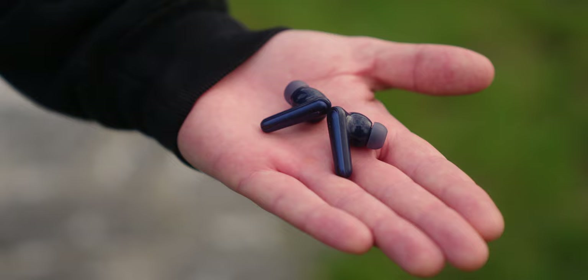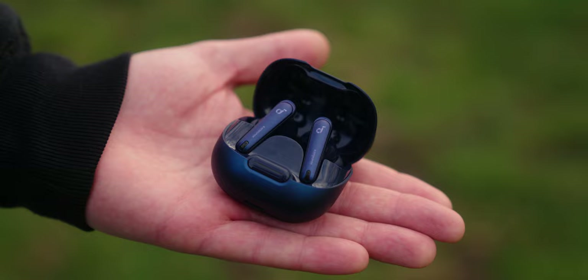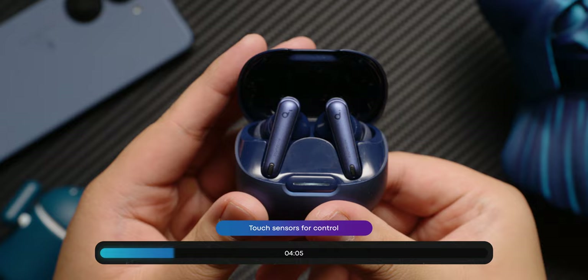The charging case on the Liberty 4 NC is a little bulkier than what we see from Apple, Sony, and Bose. However, it's still well built despite its plastic construction. While you'll find a larger physical button on the case, you won't find any on the earbuds themselves. To control the earbuds, it uses a capacitive touch surface on both buds. While this is convenient and the touch controls are quite accurate, it is really easy to accidentally trigger a command when just adjusting the earbuds in your ears.